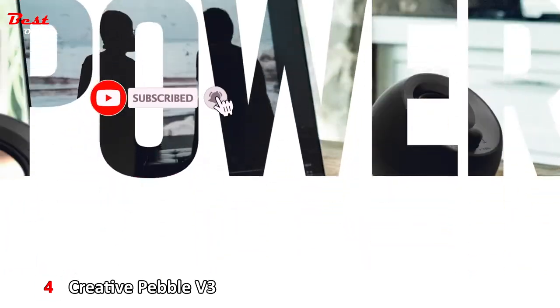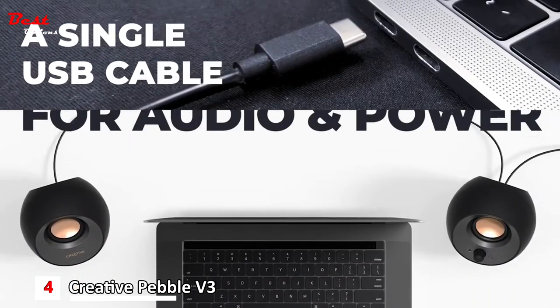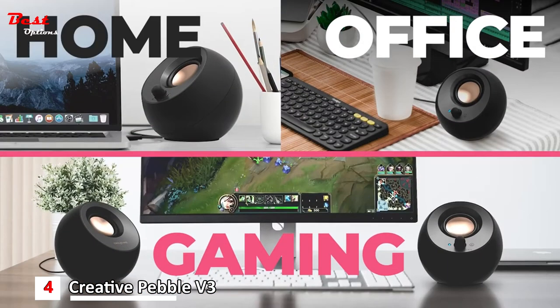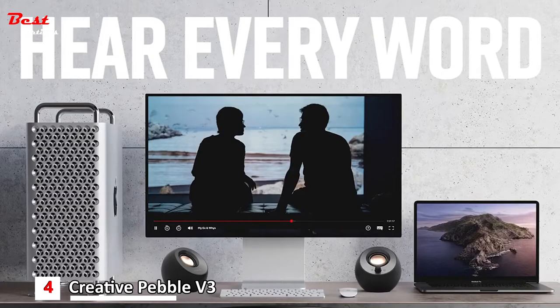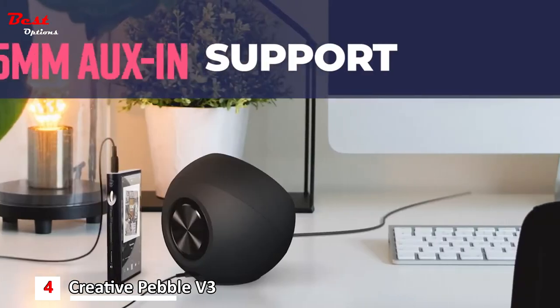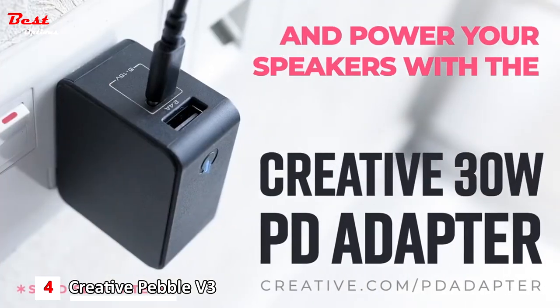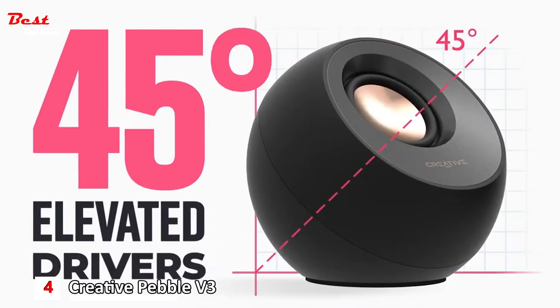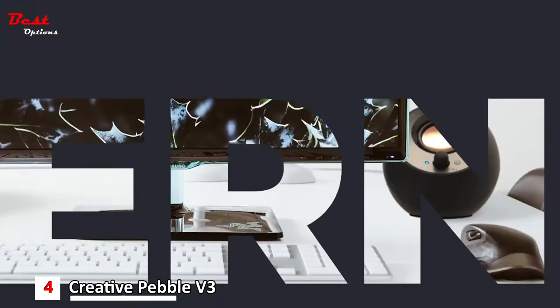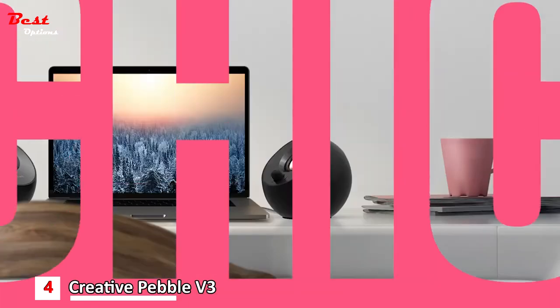Engineered with clear dialogue audio processing, the Creative Pebble V3 delivers clear and intelligible spoken dialogues when watching YouTube, movies, and TV series without affecting the audio effects happening in the show's background, and without having to turn up the volume unnecessarily. The Creative Pebble V3 supports fuss-free connectivity and minimal cabling with only a single USB-C cable, and without the need for a 3.5mm audio cable, so your desk remains neat and clutter-free from messy wiring.